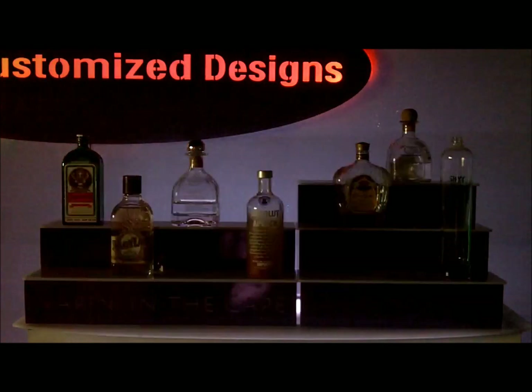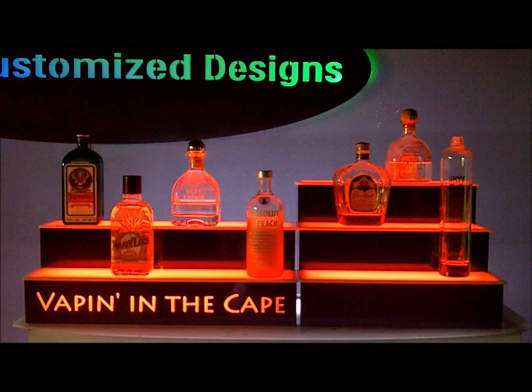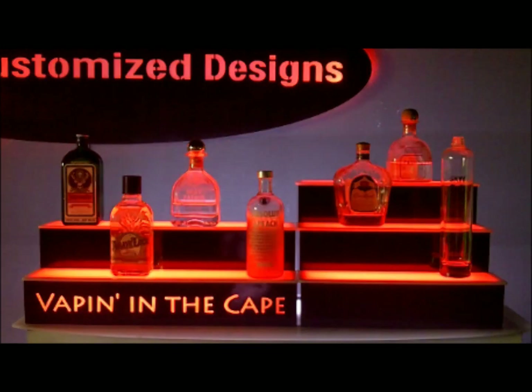Next I'll select the first color I want to see in the sequence, which is red. Now I'll have to choose how long I want that color to appear before fading to the next. There are three different options: 5, 15, and 30 seconds. For the sake of time, I'm going to select 5 seconds.